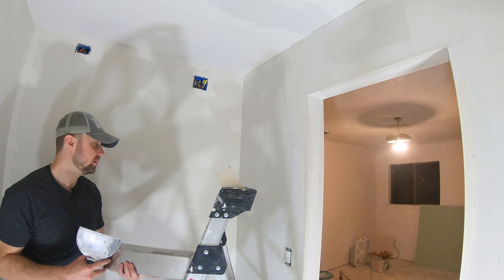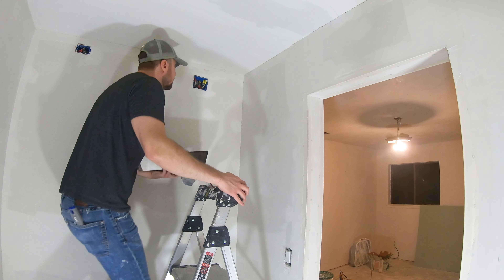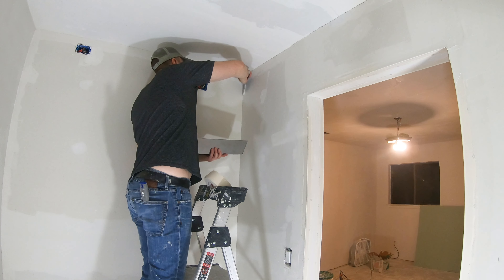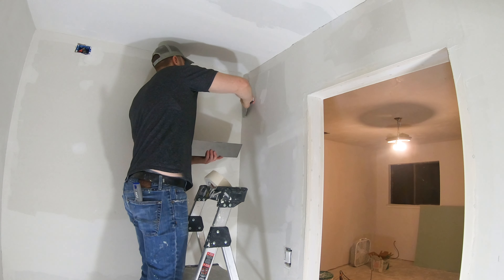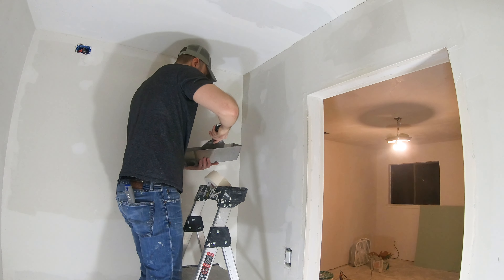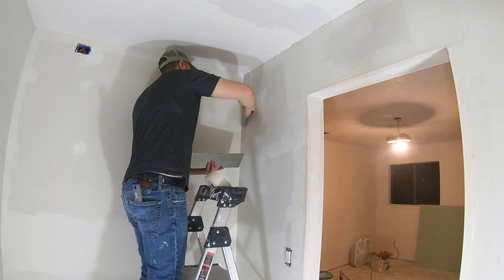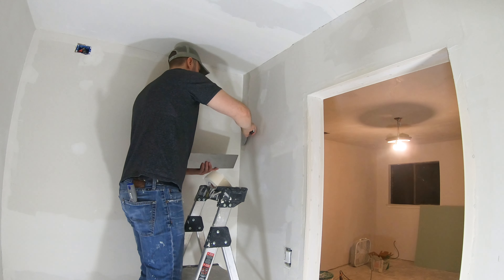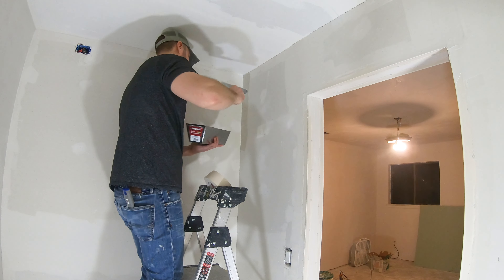I'm going to go ahead and start putting joint compound on each side of the joint here. Now, you want to get enough material on there but not too much — you don't want it to be a big thick glob, but you don't want it to be thin either. Make sure you're getting enough in there because you're trying to embed the tape as best you can. We're going to put basically a layer of mud underneath, stick the tape on, and then after that we're going to put a layer of mud over the top of it and it'll embed the tape.